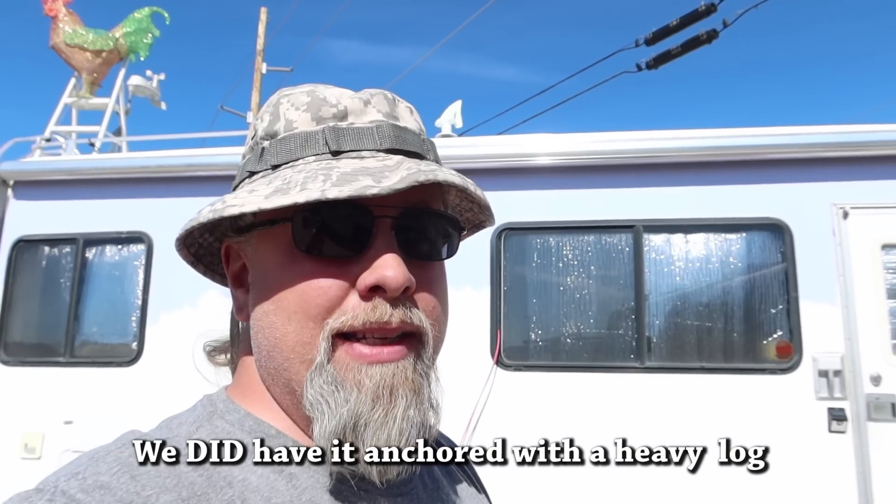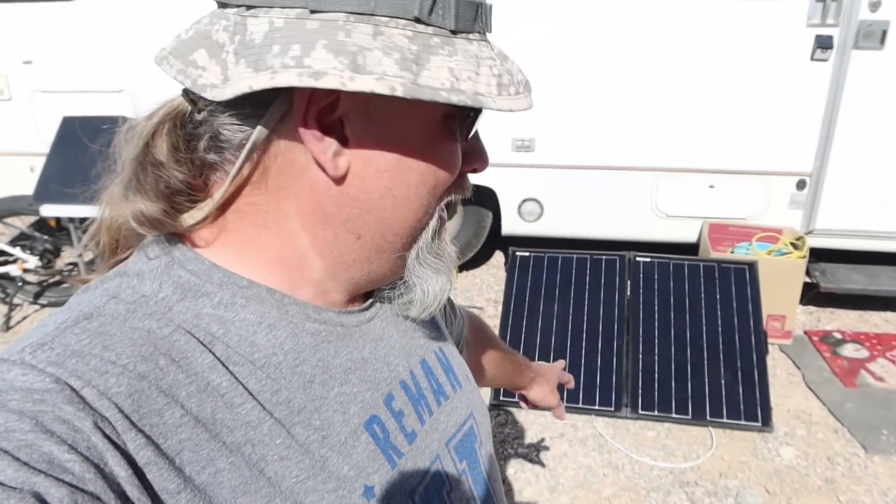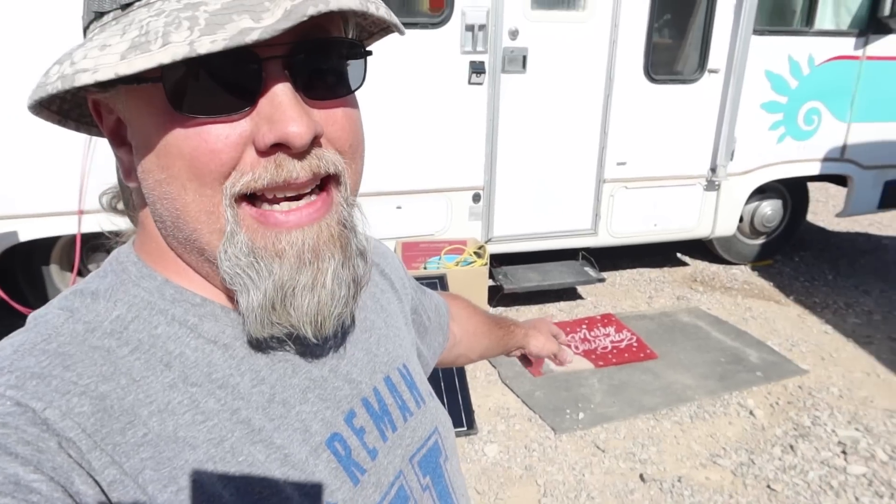We're out here camping at the State Trust Land waiting for Pyro Fest, and I've been testing the Sun Gold Power 130-watt folding solar panel kit. We did have this up on her roof, and we got some strong winds — about 30-something miles an hour. It actually blew off the roof, fell down glass panels first onto her mat. We got lucky it fell on her mat glass panels down. When I saw it, I said that thing's destroyed — there's no way these panels didn't shatter. But they didn't. It just goes to show you the quality of the panels going into this thing.